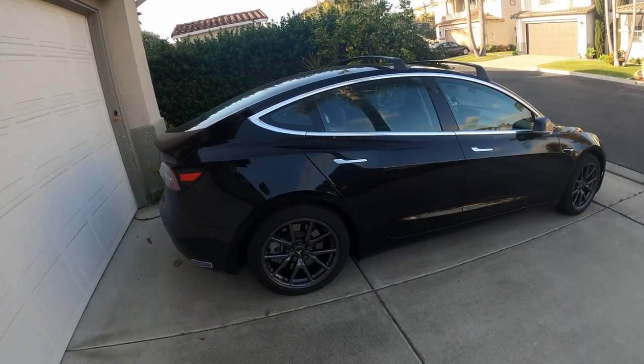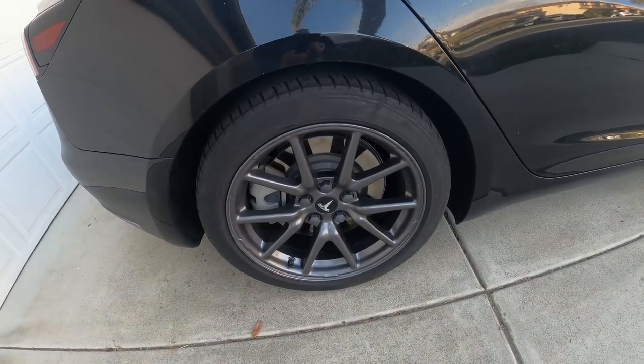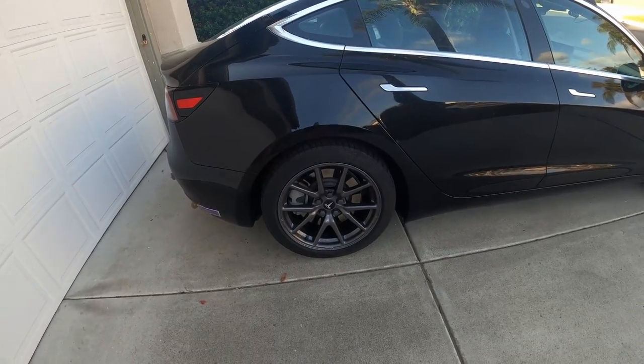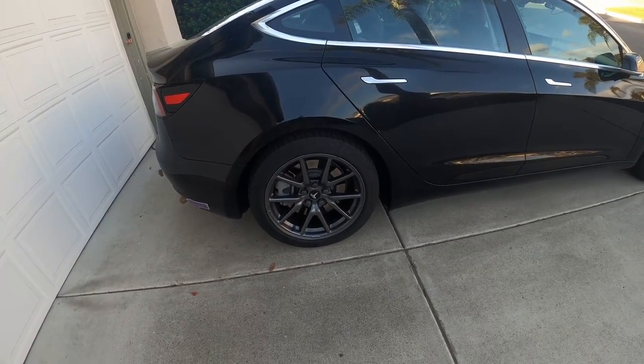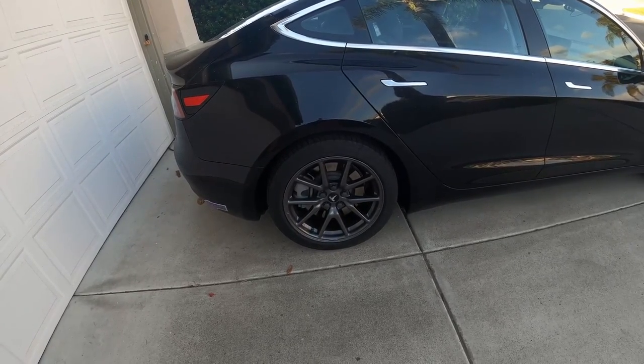I'll do the quick walk around again, just as a little sub note on the wheels. Look at the Tesla wheels that come with the Tesla — they come with these stupid plastic covers. The plastic covers are so ugly, it looks like you're driving a Prius. This looks like a Ferrari. I don't understand why they would come with those ugly covers.